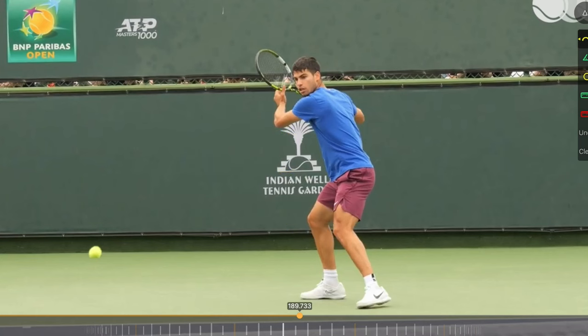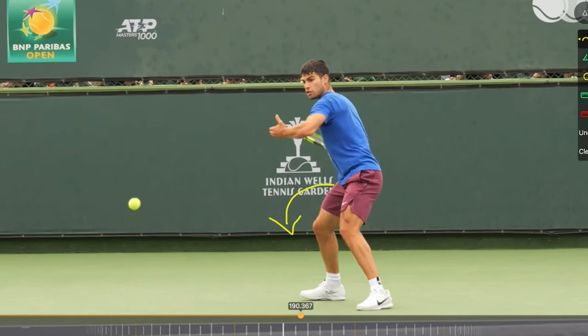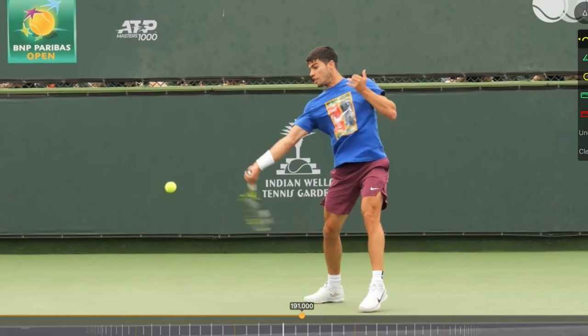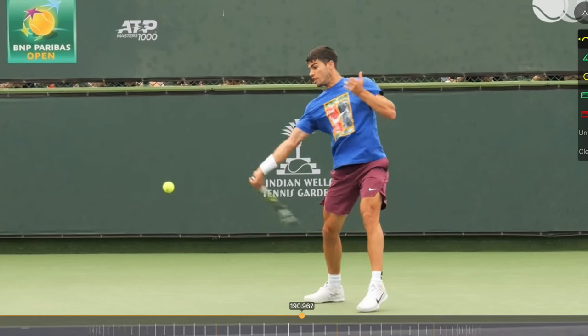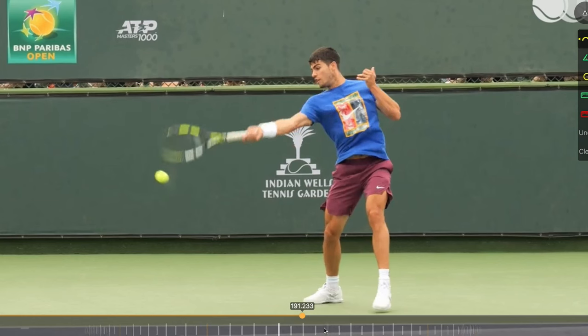The hip fires first — he drives through his leg, his hip rotates forwards, and a fraction of a second after that his torso rotates forwards. That brings him into the racket lag position. In this racket lag position, we've got stretch across the shoulder, the chest and shoulder being stretched, and we've also got external rotation of the shoulder and supination or external rotation of the forearm. As he comes through to contact, he reverses all that — firing with the chest and shoulder, the shoulder internally rotates, and the forearm pronates, giving him a lot of racket head speed.